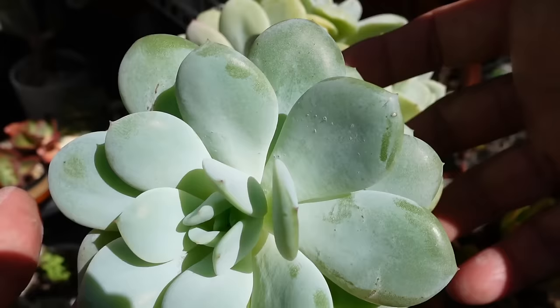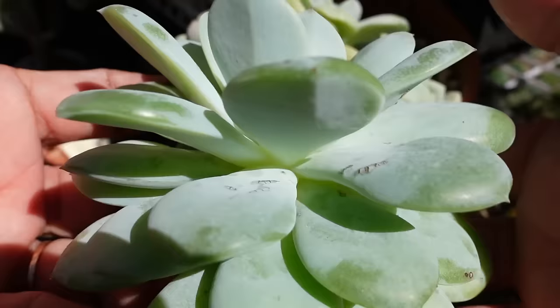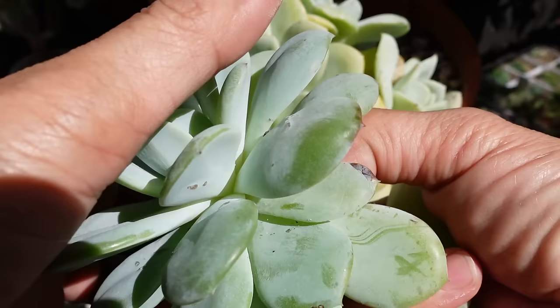I'm going to remove the back leaves, because you can see the shape of the plant is sort of lopsided — one side is thicker compared to the other. So this is the best excuse to take some leaves for propagation. I'll push downward from the top and take some leaves.